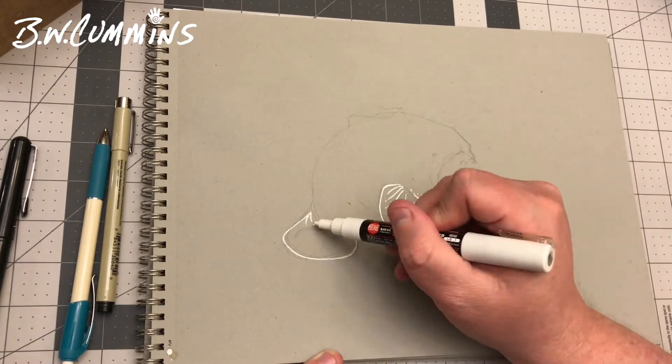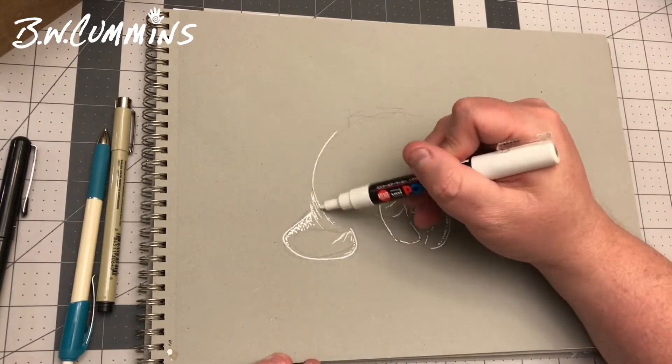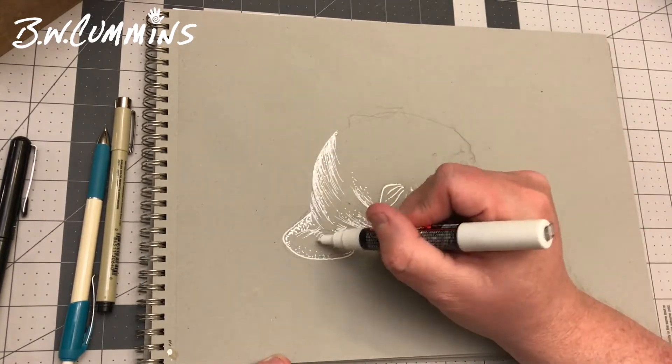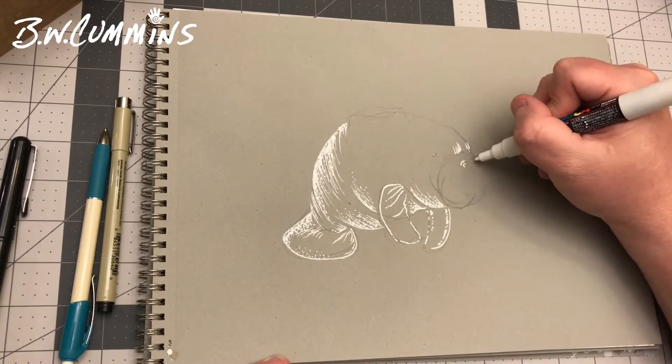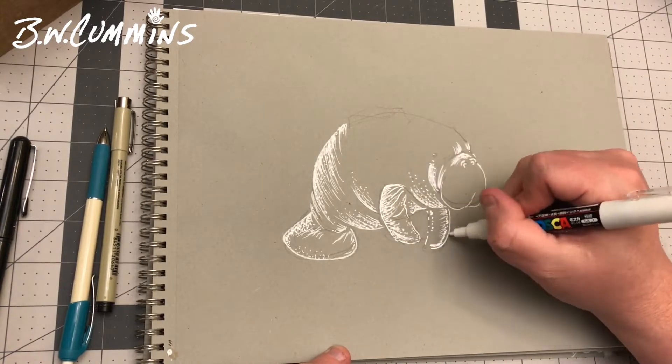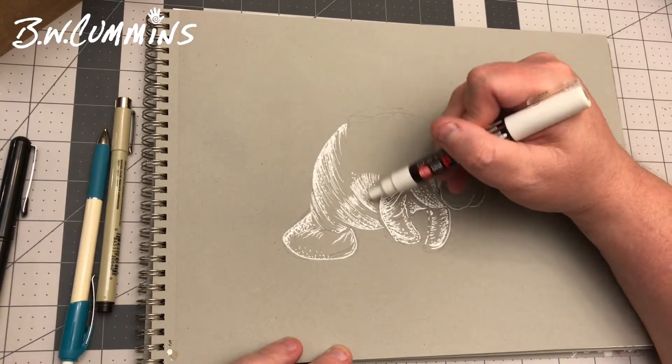I've also heard it called a sea cow. In other countries they call it a dugong, and sailors often thought it was a mermaid, maybe because of the thick curves, I'm not sure. But the one I heard in a meme made me laugh really hard for way too long — they called it a Florida potato.